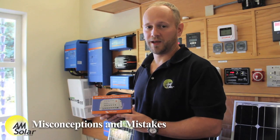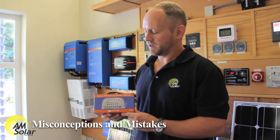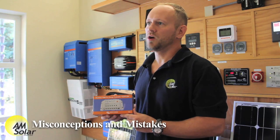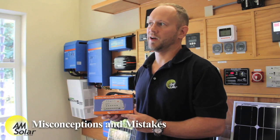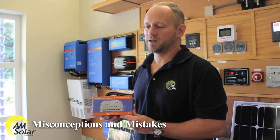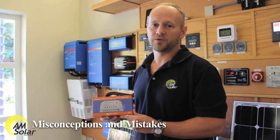Never series connect panels on a PWM charge controller. When you series connect panels, that increases the voltage. With PWM charge controllers sending a pulsed direct connection to the battery, if you have two 100-watt panels in series, you're dealing with an operating voltage of about 36 volts going onto a 12-volt battery. Your solar array and your battery are not going to like that. It will be a very inefficient system that will eventually result in damaged batteries, a damaged charge controller, or both.